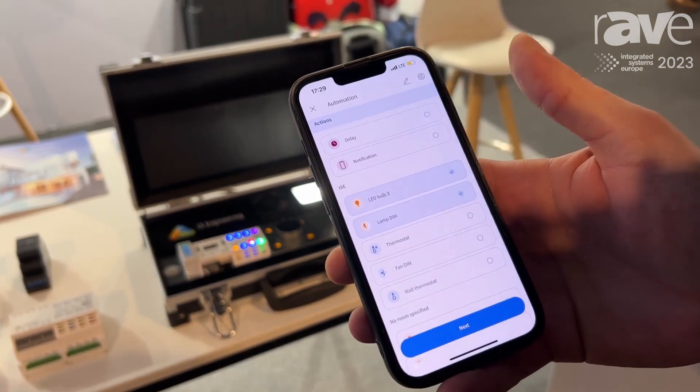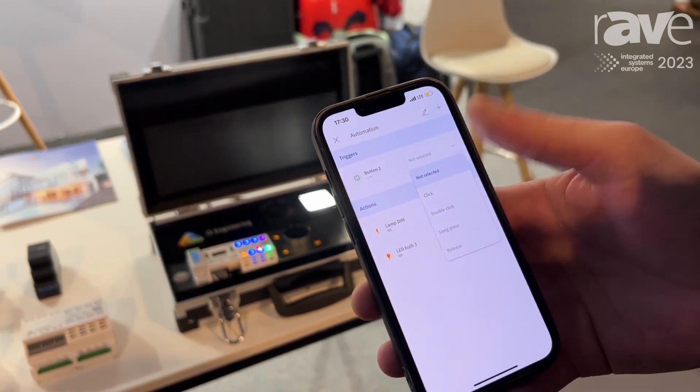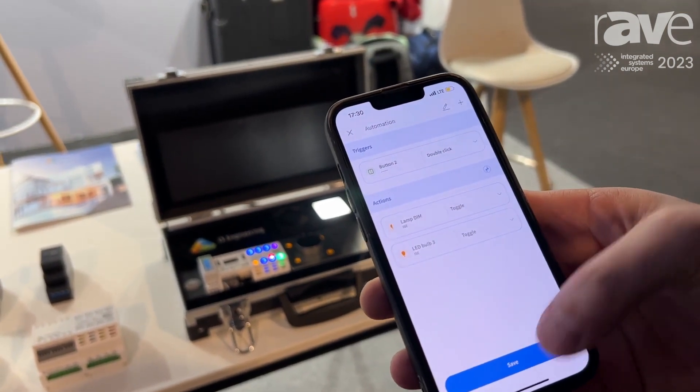You choose what light you want to control, what should happen — click, double click, or long press — on and off, toggle. All of that stuff can be selected from the menu.